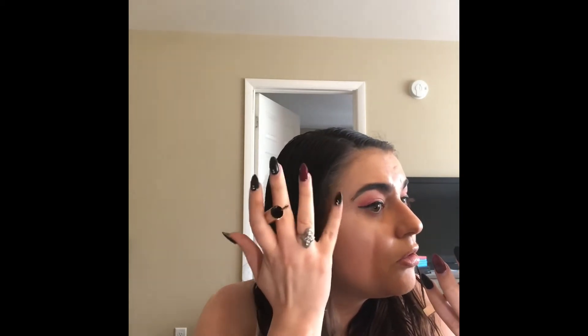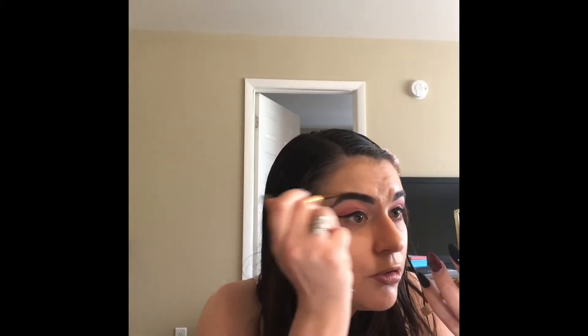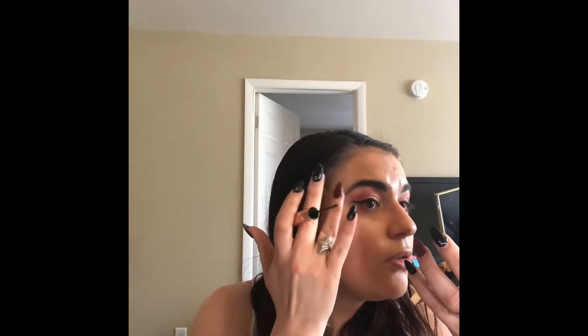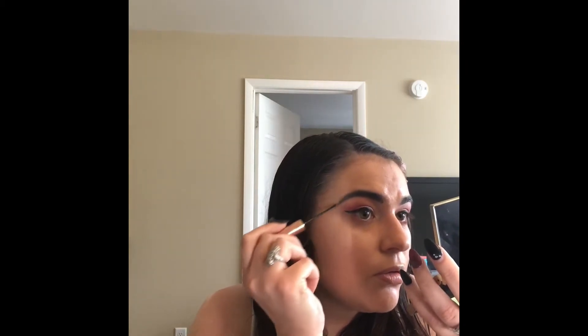Next, I'm going in with the brown-black shade in the Tarte Busy Gal Brows and filling in my eyebrow. I have pretty dark brows and I just got them waxed, so I don't necessarily really need to define them right now. Probably a couple of days down the road I'm going to start breaking out all of my brow products, but for right now I'm just enjoying what I can do with my Busy Gal Brow.